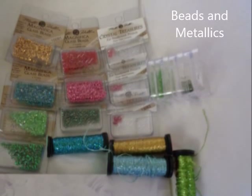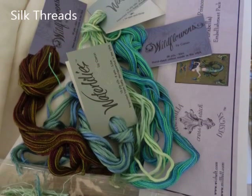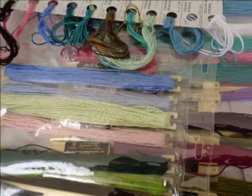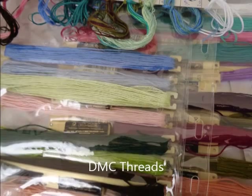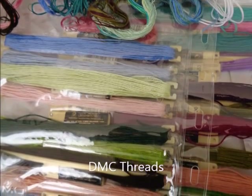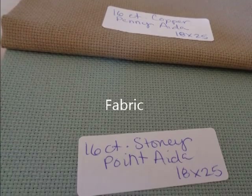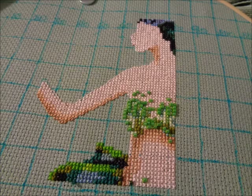I completed the first column of page 5 and the second column of page 4, and then the next column of page 5.